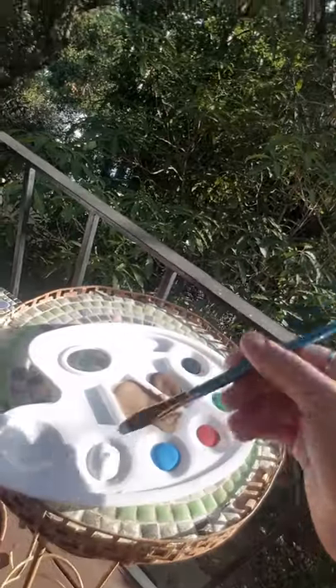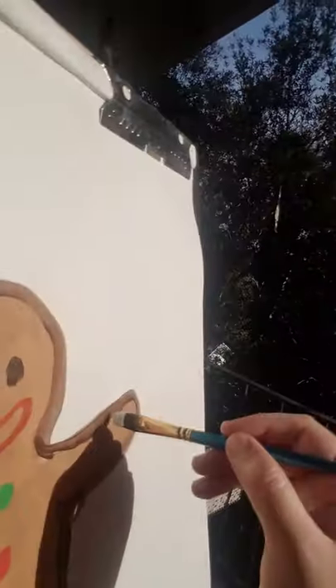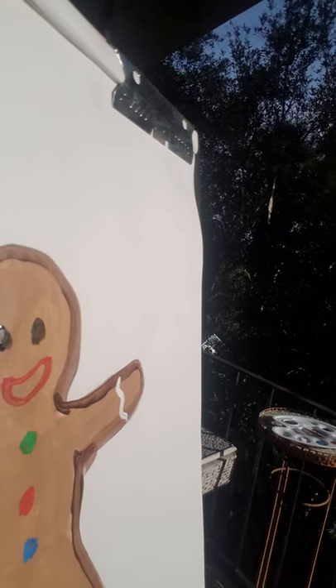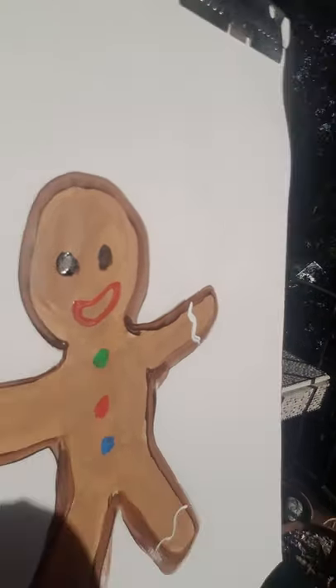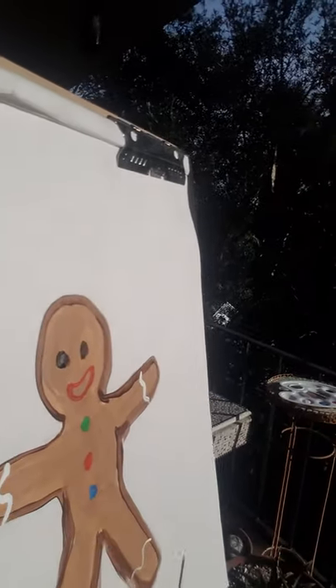Now I'm going to go into my white. My paintbrush is pretty clean — get a lot on there. And then I'm going to go around where his wrists would be and just kind of go like a swirly, curvy line like that. More paint on my brush — another swirly, curvy line like that. Another swirly, curvy line. And voila!